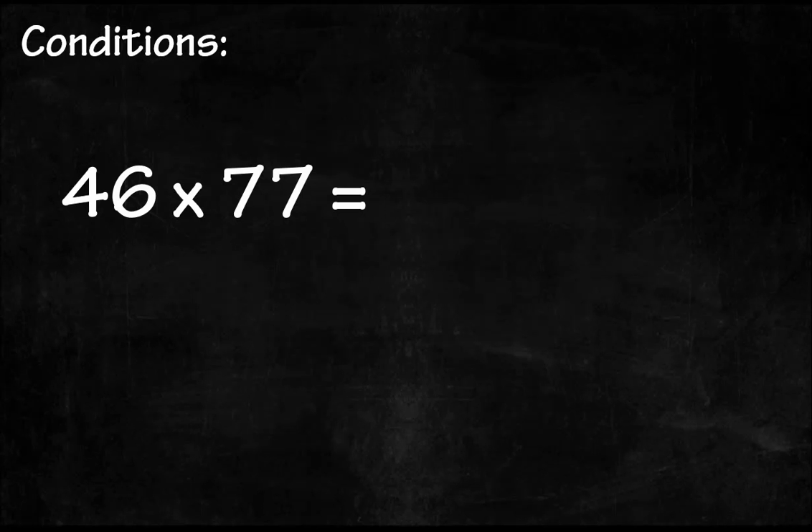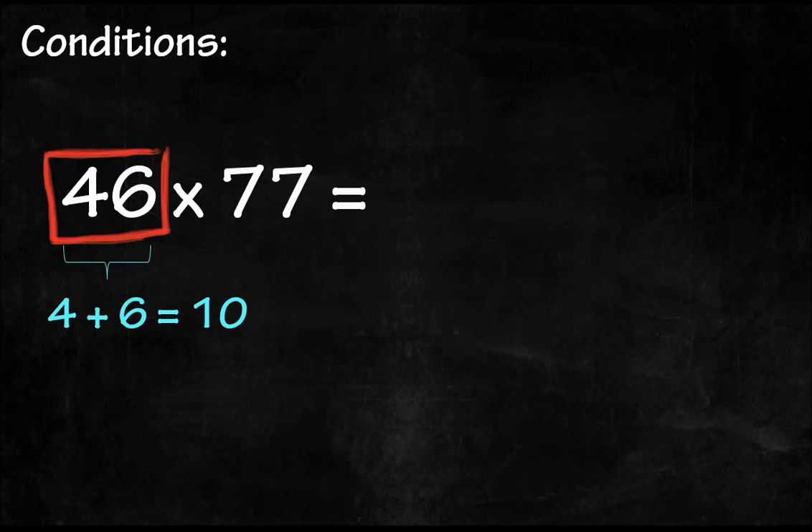Before we start, I need to point out that this is a special case with two conditions. First, the multiplier is a two-digit number and a multiple of 11, such as 22, 33, 44, 55, and so on. And second, the multiplicand is also a two-digit number where the two digits add up to 10. In this case, 4 plus 6 equals 10.